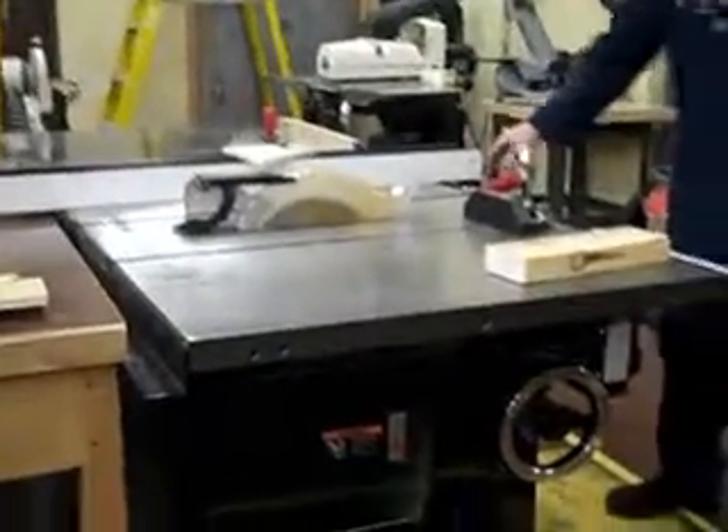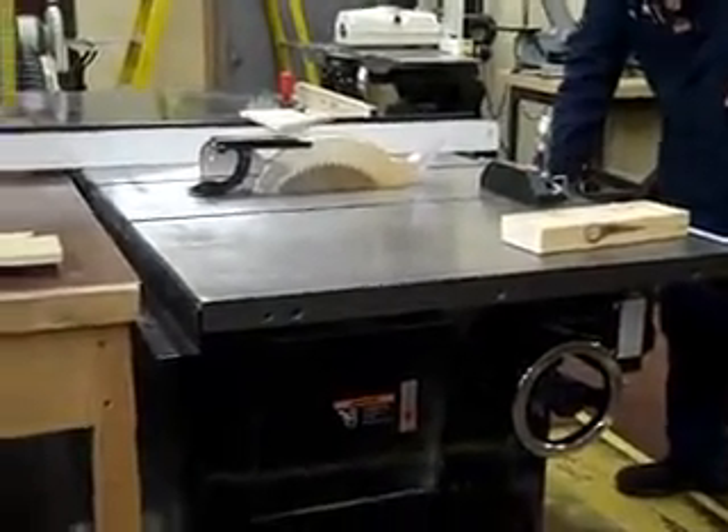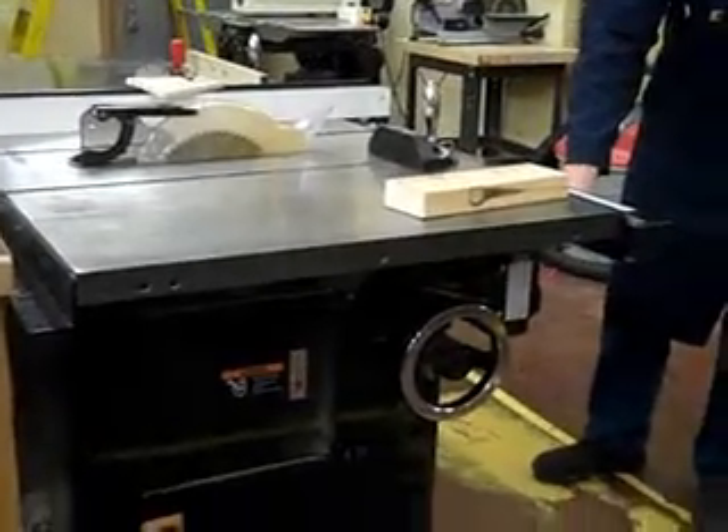We've got the fence, the adjusting knob, and the lock for the fence. We've got the switches down here — the red emergency switch, and then the regular red and yellow switch. And then you've got the raise and lower wheel, and you've got your tilting wheel here.